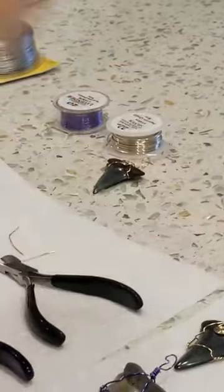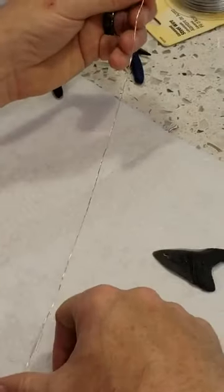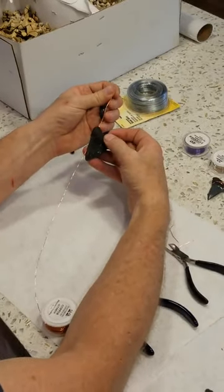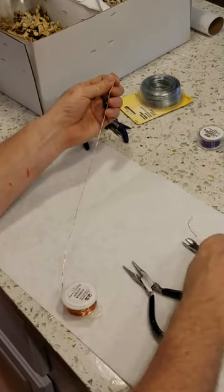The next one I'm going to make is with a bail. This is probably the best and most secure wrap so that you don't lose your tooth. I'm going to need a little bit more wire — I'm going to go six times the length of the tooth for this wire wrap. So one, two, three, four, five, and six. I'm going to cut it right about there.